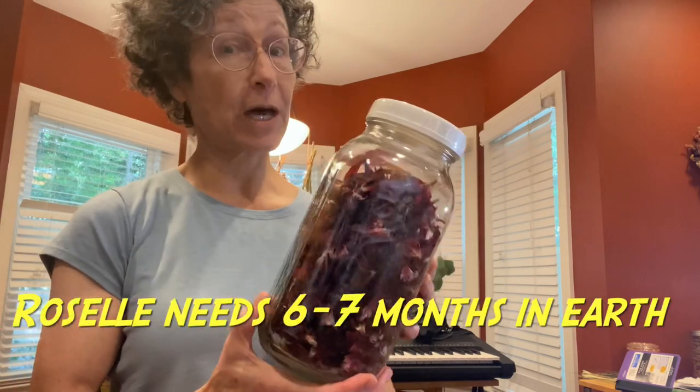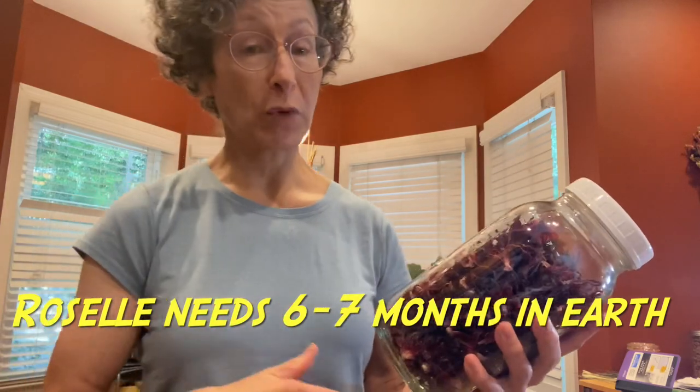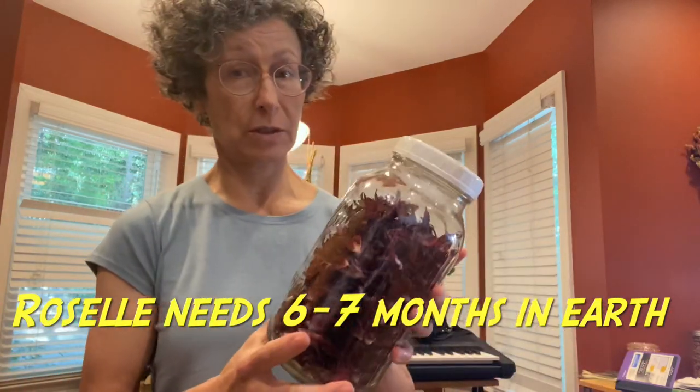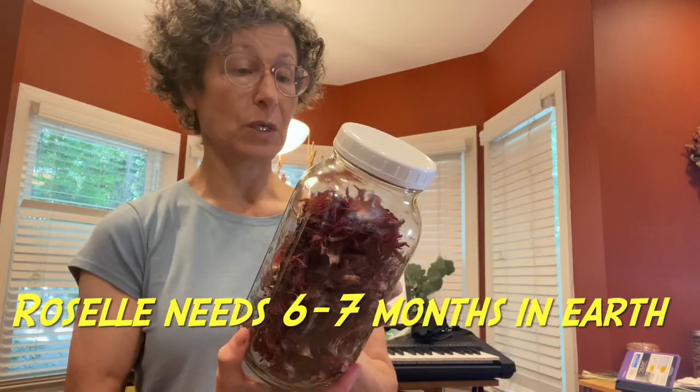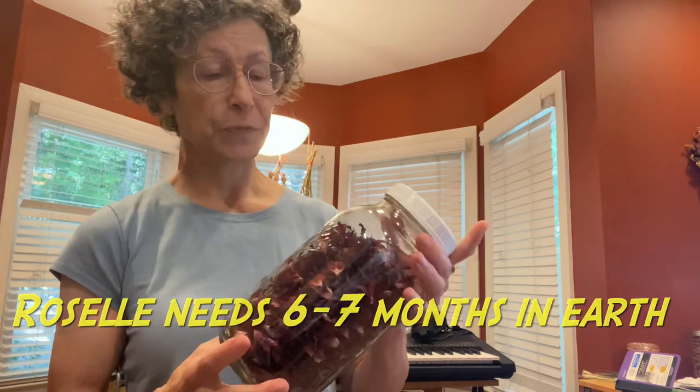For a farmer, it takes up a lot of earth and it's in the ground from March until September. You're not able to grow anything else during that time, so it's not the cheapest herb — but it's very good for you.